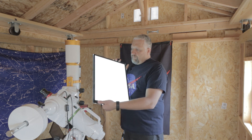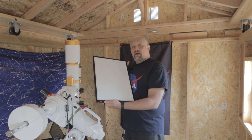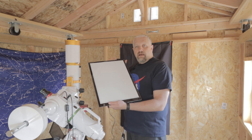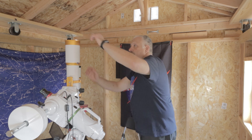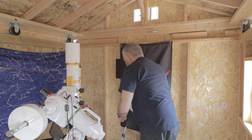You just hold your thumb on the power button and it'll dim. What I do is dim it all the way down for my broadband filters — my LRGB. And after we're slewed, I just put the t-shirt on.